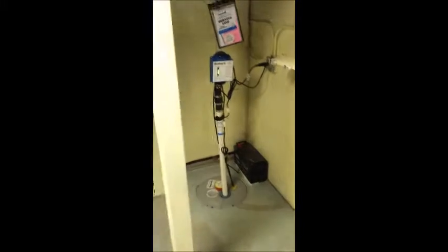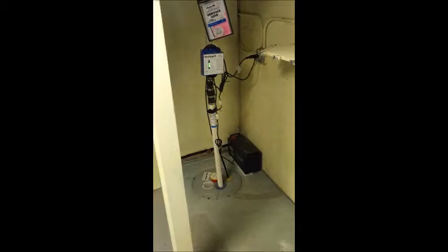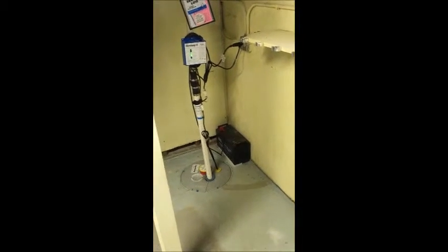The seller, or possibly a previous seller, had identified this particular situation and decided to have this type of work done. This can be a pretty expensive proposition — you're usually looking at about five to seven thousand dollars to have this installed.